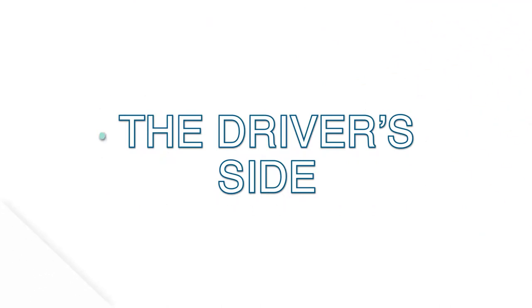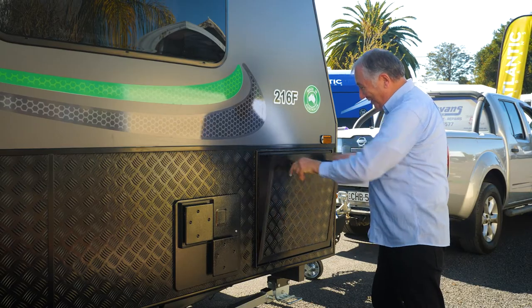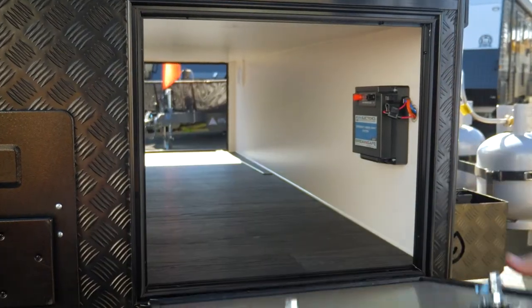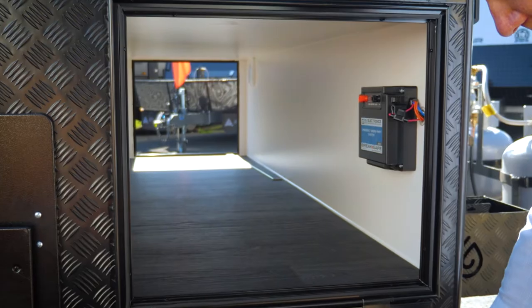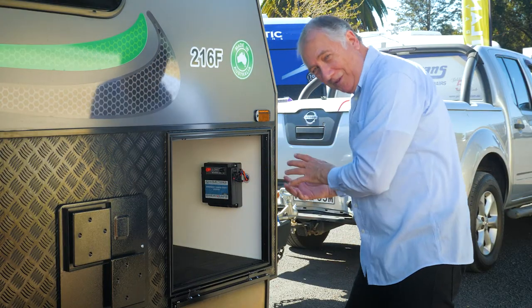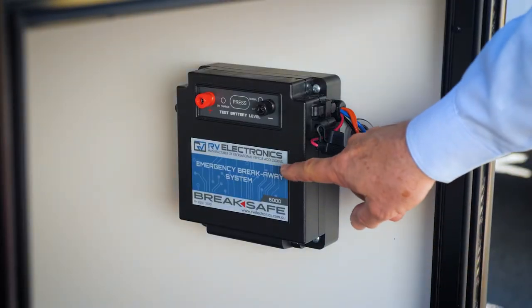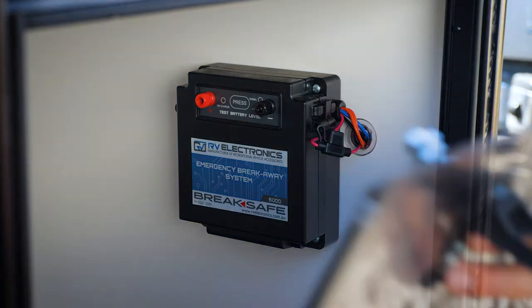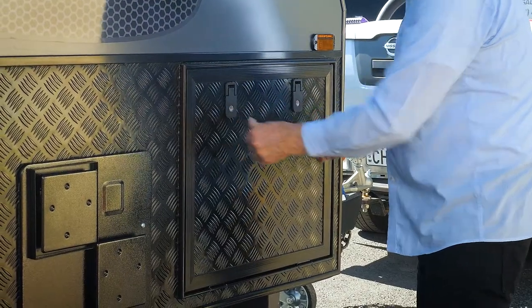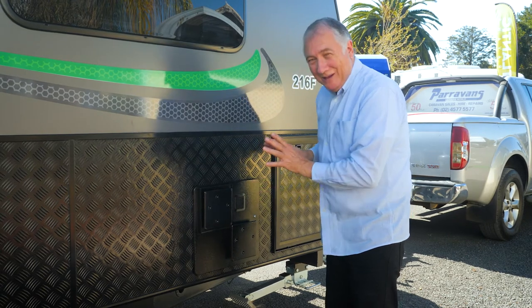We're at the driver's side of your caravan with lots of fun features to have a look at. This is your tunnel boot - it means it goes all the way through so you've got a heap of storage. This one here is your brake safe controller, so you saw when we put the van on we plugged in the brake controller there. Don't touch the hot water service - if you've been using it, that's going to be hot.